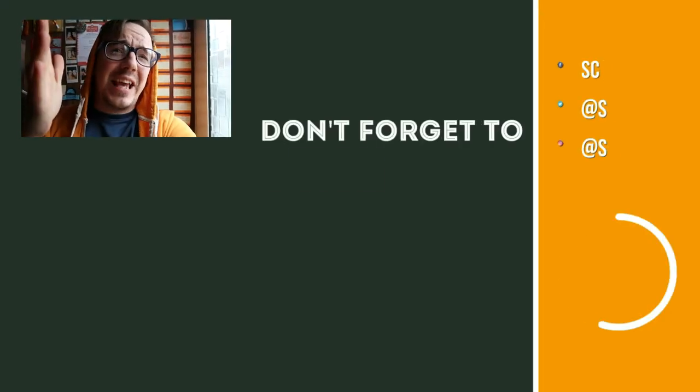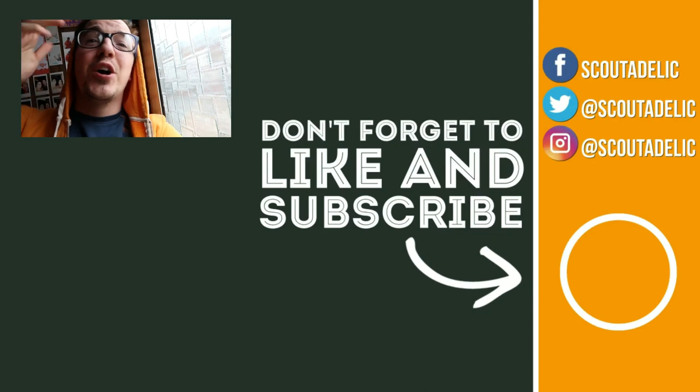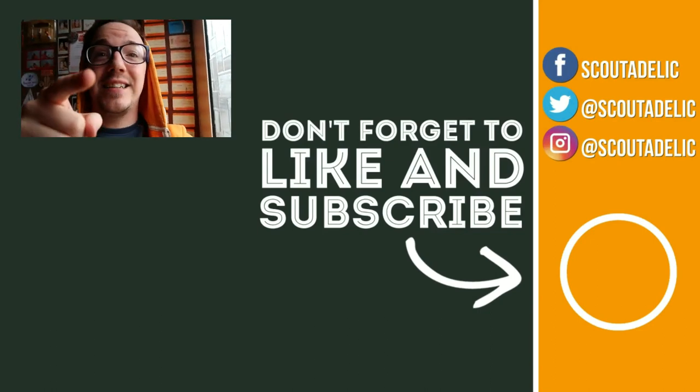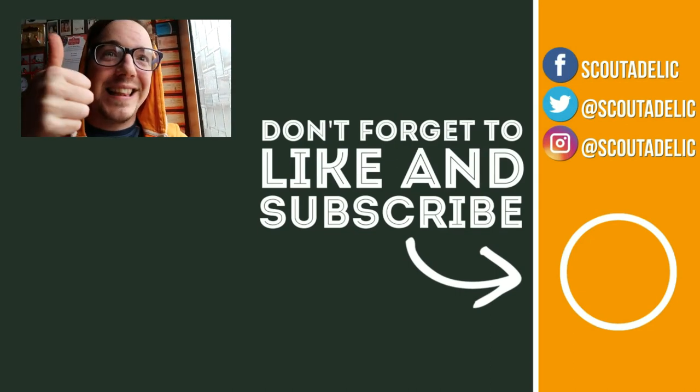Really simple, really engaging. Have fun. If you like this campfire song, then share it with your friends, like the video, subscribe to the channel because we've got more songs just for you guys to sing and share around. So enjoy, subscribe and like. Bye.